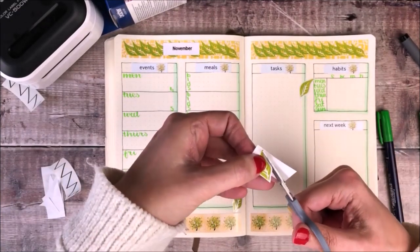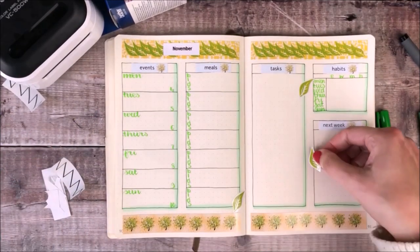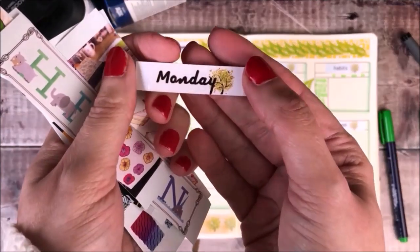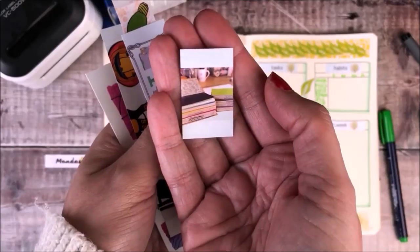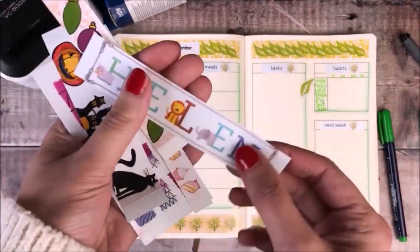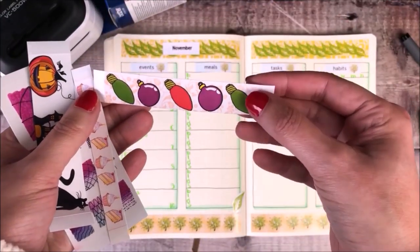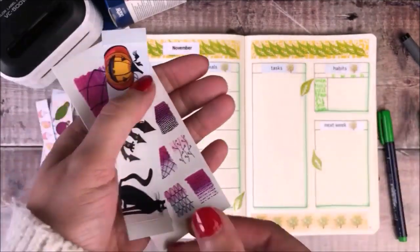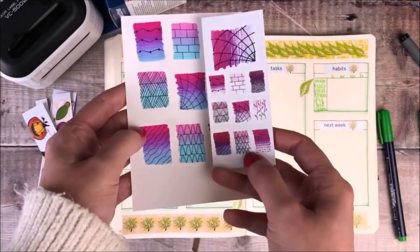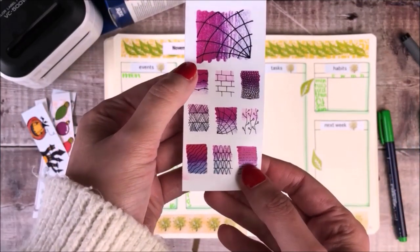Before I finish off this video, I said I'd share with you some of the other designs that I've printed — and there are some really great ones. I've printed off some smaller photos of my journals. I also used the animal alphabet to print out my name, along with some Christmas decorations, some for birthdays, and these great ones for Halloween. I also took a photo of some doodles that I created and printed them out so I can use them straight away as stickers in my journal.